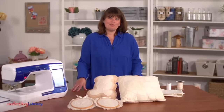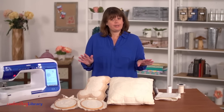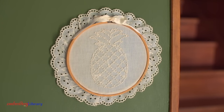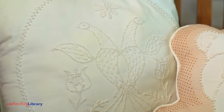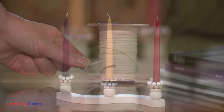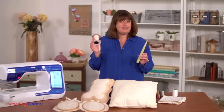Hi, I'm Deb with Embroidery Library and I want to talk about a special kind of embroidery called candlewicking. Candlewicking began as a hand embroidery technique that used white cotton thread on white muslin. That heavy cotton thread adds a gorgeous raised texture to the piece. The same cotton thread that was used to hand embroider was also used as wicks in candles, and that is how the embroidery style got its name.